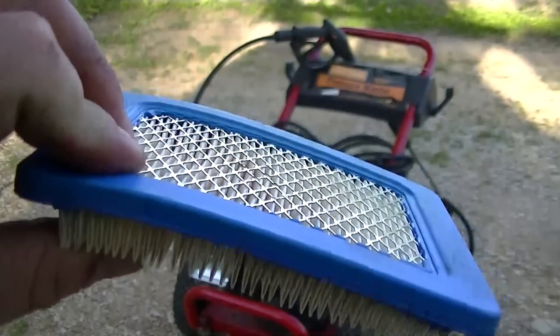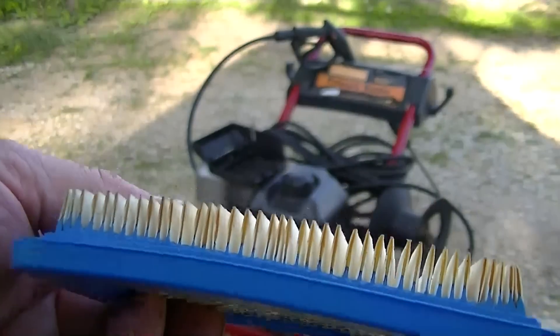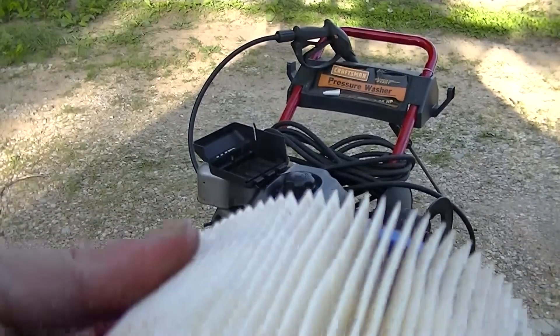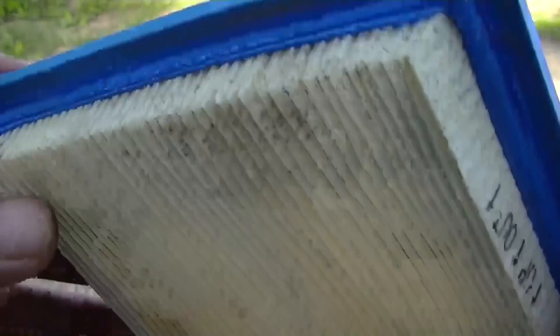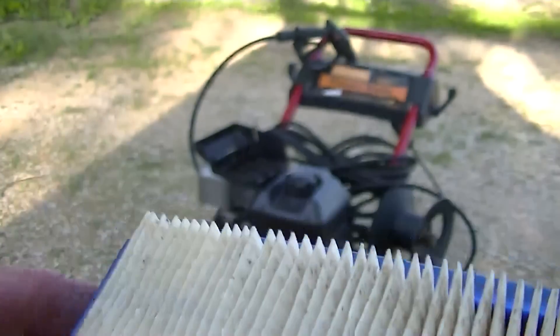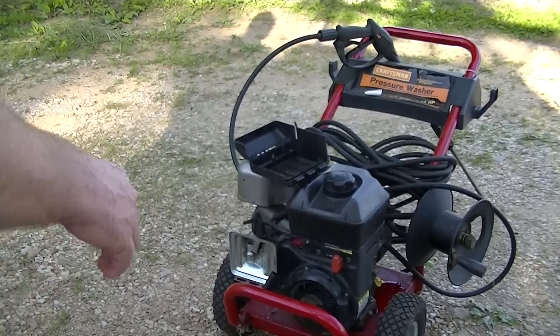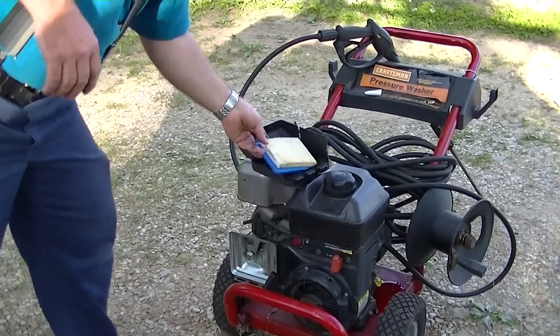At this point the air cleaner air filter looks in really good shape — there's no dirt in it. I don't know if it's been replaced or if it just hasn't seen a lot of dirty air, but I can rule the air filter out as a problem.